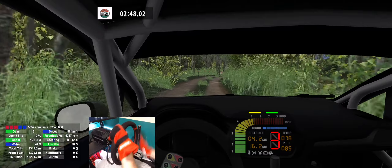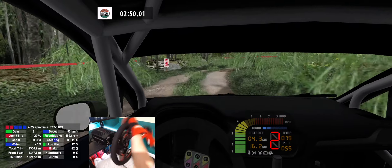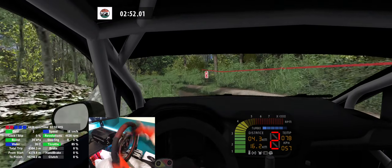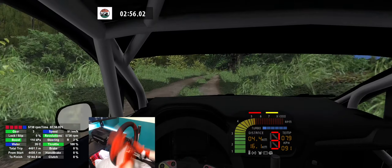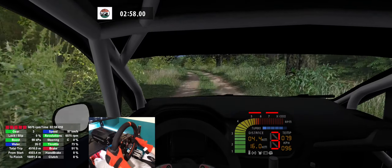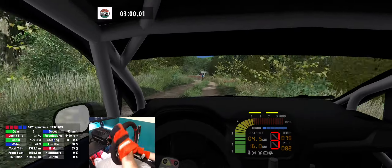3 right, 3 left, 80. 4 right, 4 right, 100. 4 left, 4 right, 40. 3 left, square right, 100.